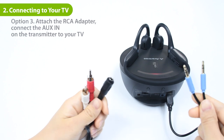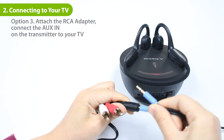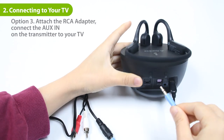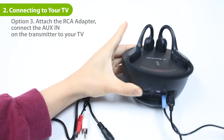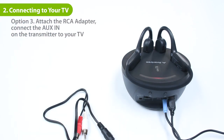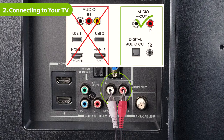If your TV has red and white audio out ports, plug the provided RCA adapter into the 3.5mm Aux cable. Then plug the other end into the transmitter's AUX in port in the input from TV section, and plug the RCA adapter into the TV's audio out ports.